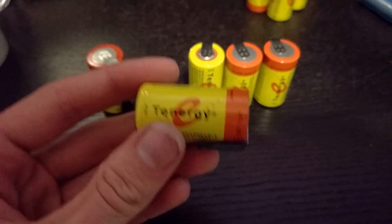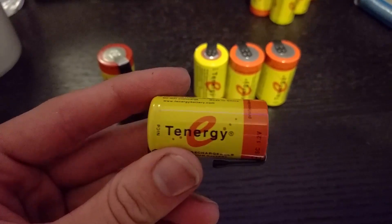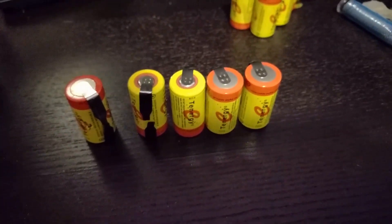So mine looked a little different — here's what mine looked like. I'm not sure why the packaging didn't exactly match the picture, but this is what I got. I got the ones with tabs and I used the tabs for the soldering. These batteries are 2200 mAh, rated higher than the original batteries found in the pack, and they're all 1.2 volts.